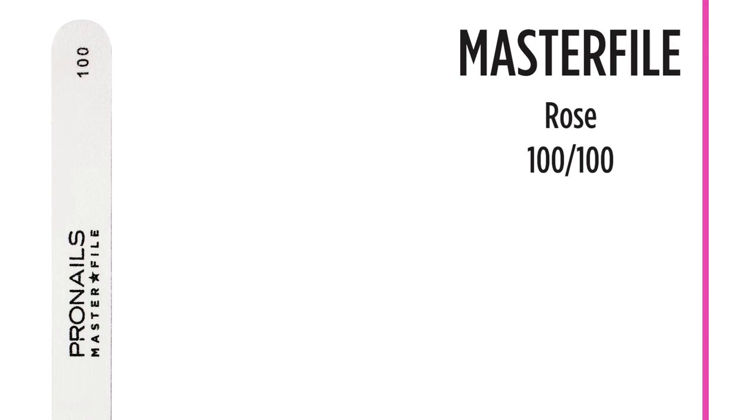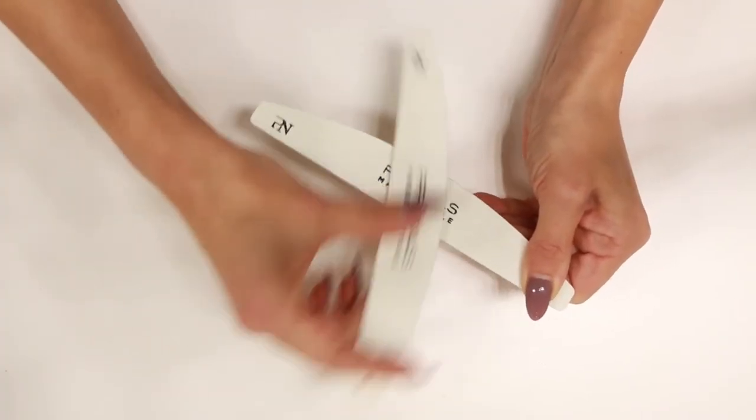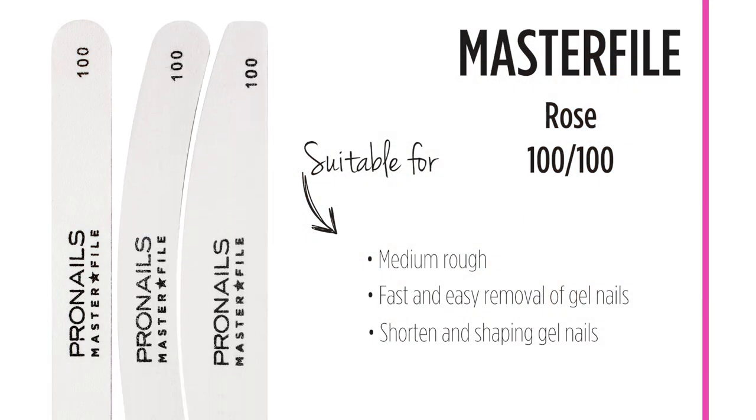The 100-100 grit is ideal for fast and easy removal of gel nails. Thanks to its rough surface, it is very efficient for shortening and shaping gel nails. At first use, they may feel coarse, but you simply need to rub two files together to get started and you will love it. These files come in all three shapes: straight, banana and half moon.